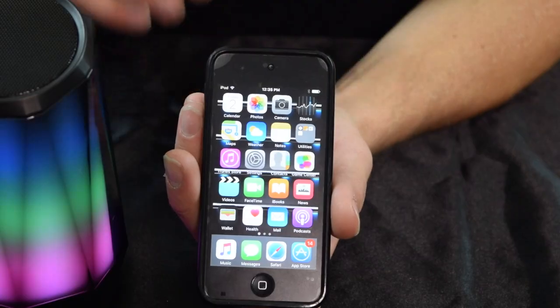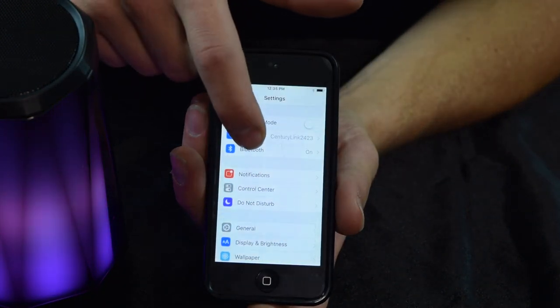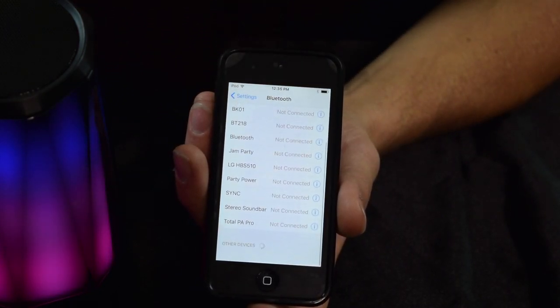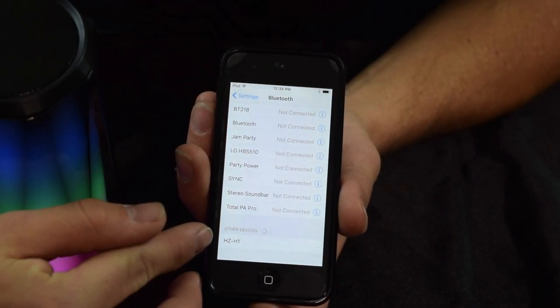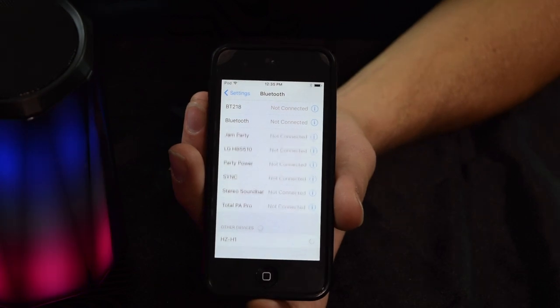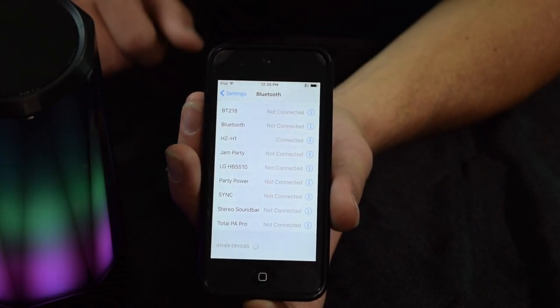I'm going to bring an iPod in here, pair it up, and show you how it sounds. To pair this up, go into your settings and hit Bluetooth — make sure your Bluetooth is on. Then scroll down and the speaker will automatically pop up. It shows up as HZ-H1, so you click on that, and you'll hear that nice connection sound as soon as the two pair together.